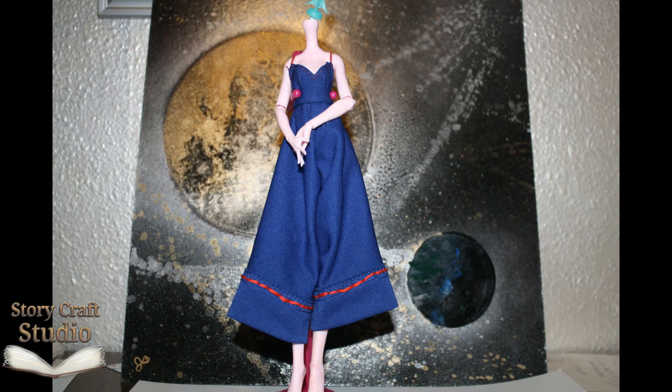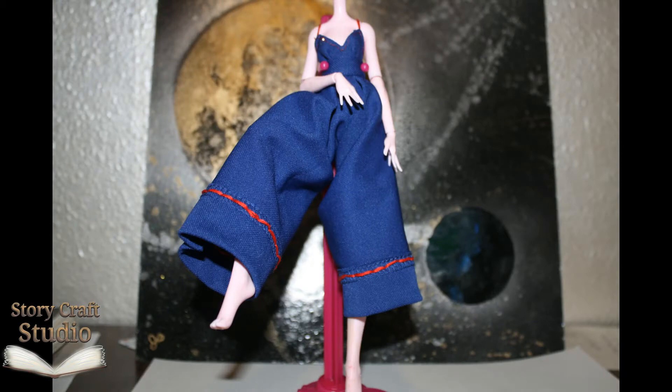Hello everyone, welcome to StoryCraft Studio. Today I'm going to show you how to make this cute dress that is not a dress. Let's get started.